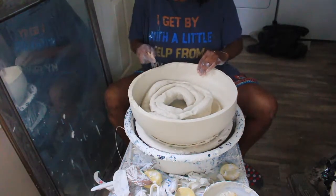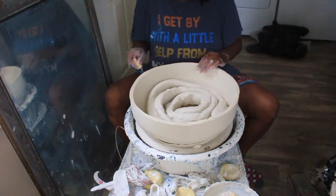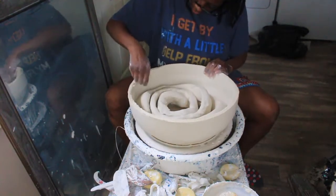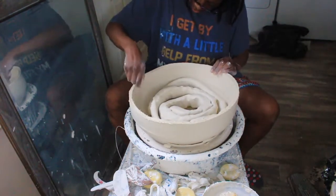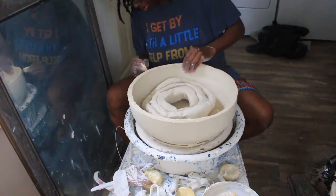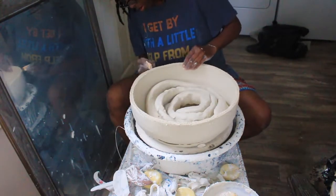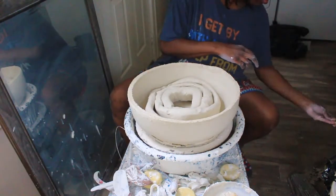Now I'm scoring the clay on the part that will be attached. The coil will attach to this top part. So I'm scoring the top, the inside of the rim where the clay would be adhered, and then the outside of the rim — probably about a half an inch down from the top — just making sure the clay adheres to the other piece of clay.